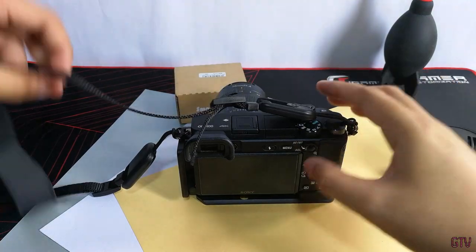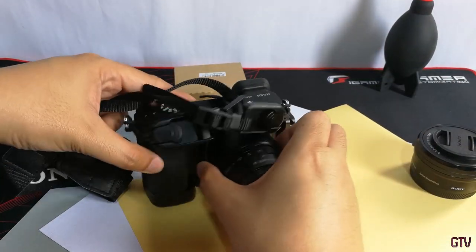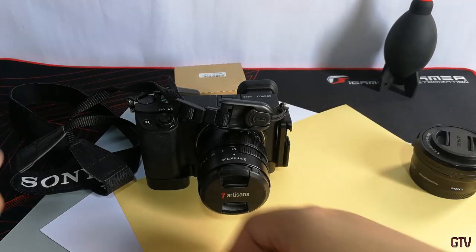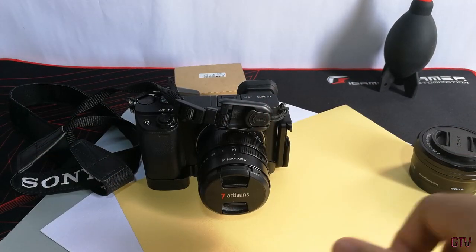For an asking price of $9.90, this is great value and makes the OEM counterpart somewhat irrelevant. The best alternative would be the Peak Design Anchor Links, which cost twice the price.